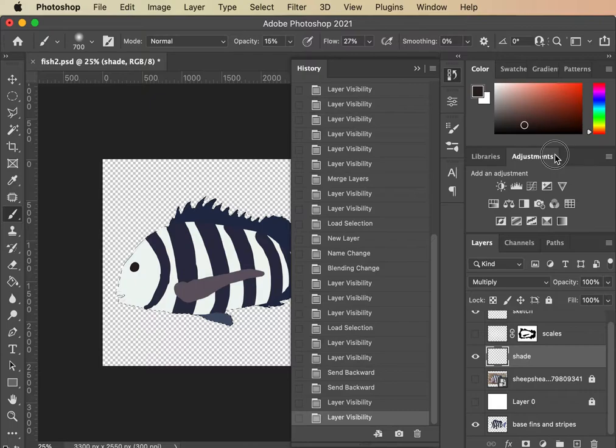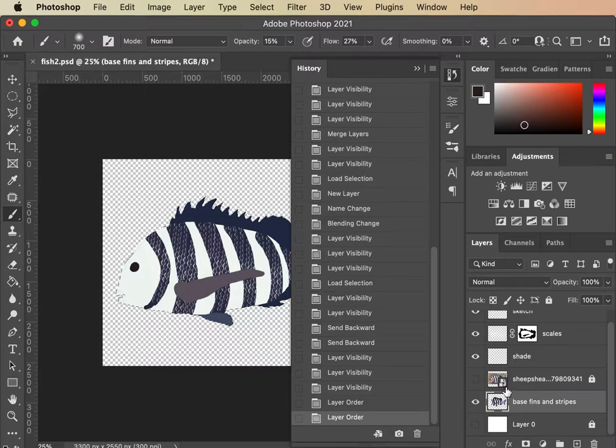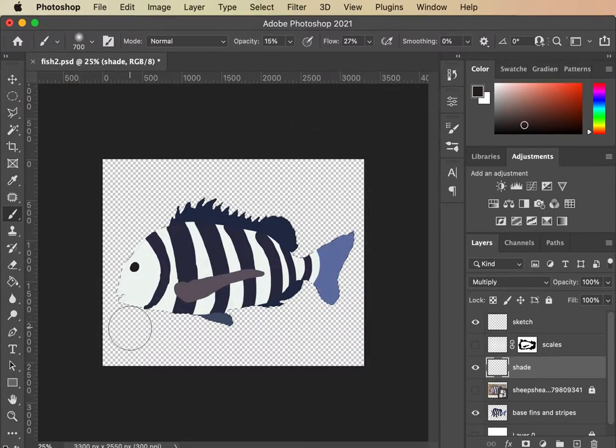Oops, some of our layers have gotten moved. Sketch and scales — oh, this was our background, I must have accidentally pulled it. That's fine. Going back into my shade layer, hiding my scales — now I can paint a little bit in there.